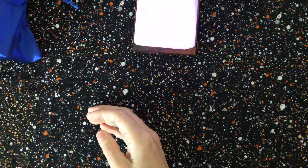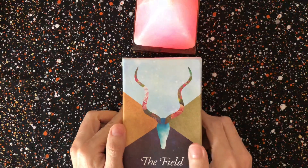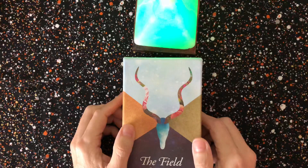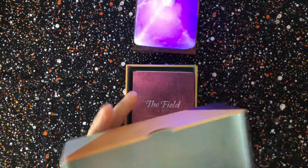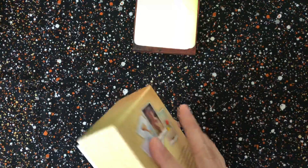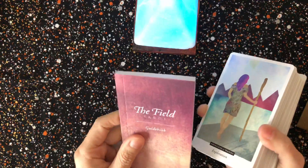The next one is the Field Tarot. I don't think I've done an unboxing of this deck because I got it a long time before I started my channel, and there are a lot of unboxings of this deck already. It comes in a very nice box with thumb cutouts, and there's the back of the box. It does come with a nice guidebook.